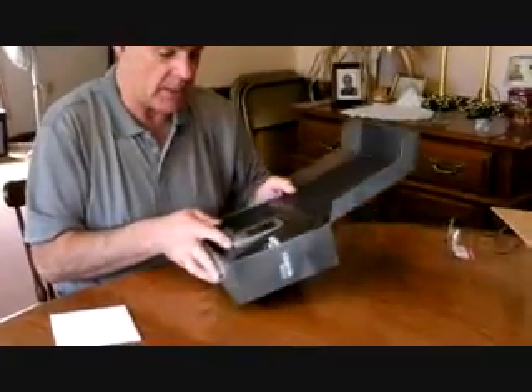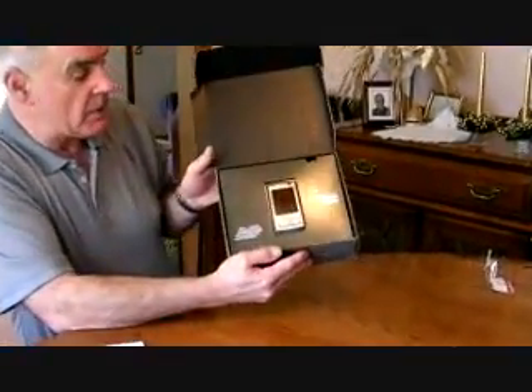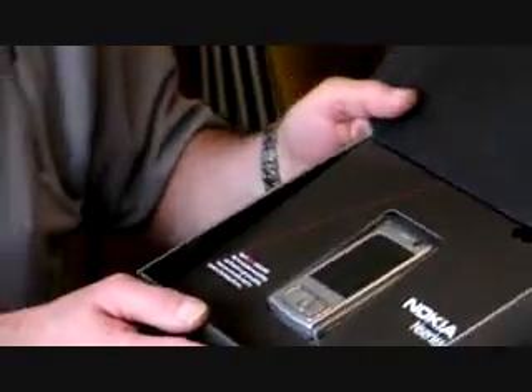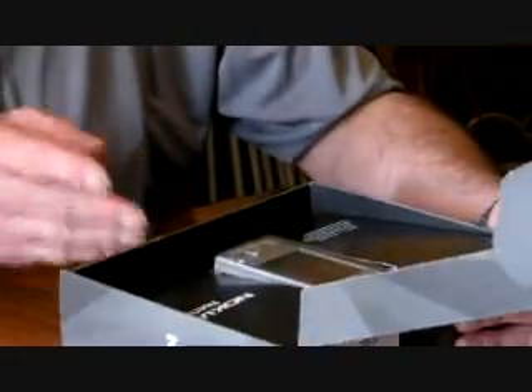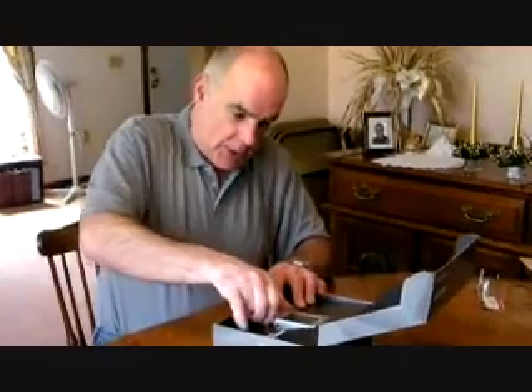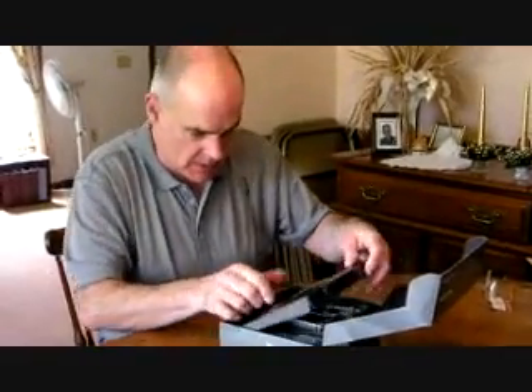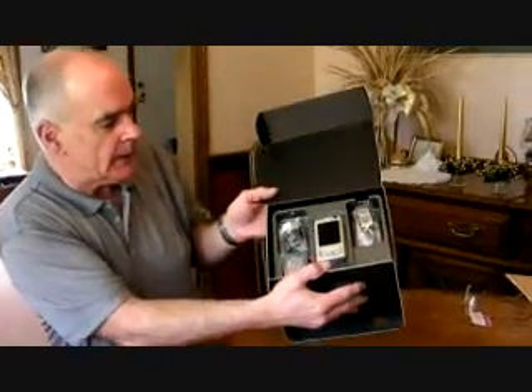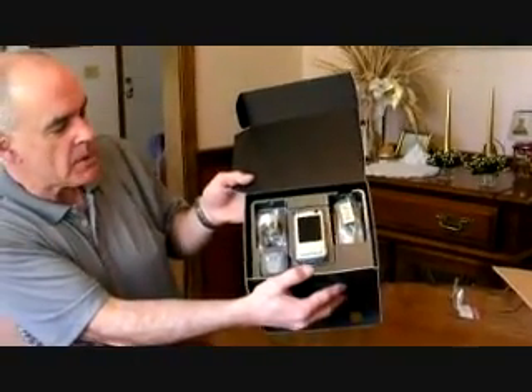Take a look at this — see how it's packaged? I'm very impressed. Nokia always spends a lot of time on the presentation, and to me that's part of the game — making sure that when you open a box for the first time you are really impressed. Let me try to take this device out. Like this — a little plastic cover. Let's show the inside a little bit so you can see. Kind of a slick presentation.